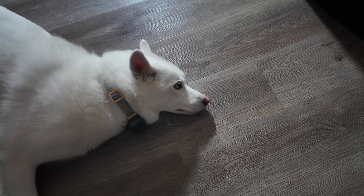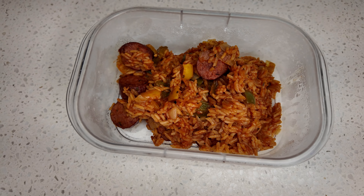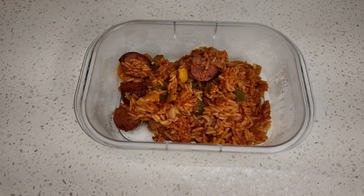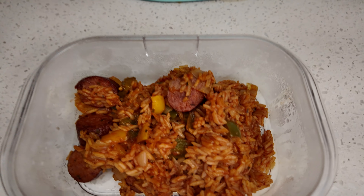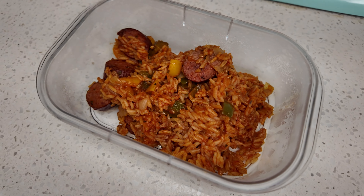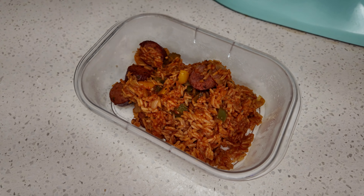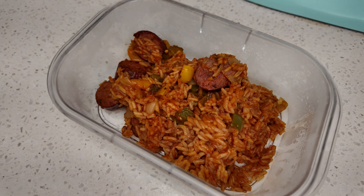It's lunch time! This is my cajun sausage and rice — I actually made this last night for dinner. There's also some green peppers, onions, and yellow peppers. It is so good, it's the perfect amount of spice. I'm just gonna heat this up and eat, and I'll show you what we're watching after.